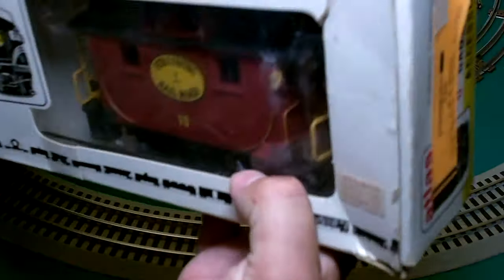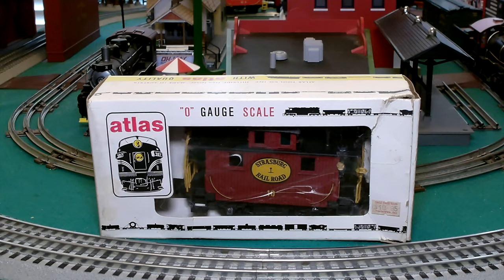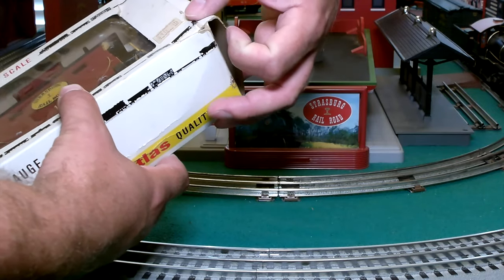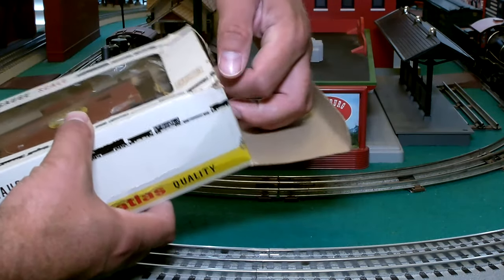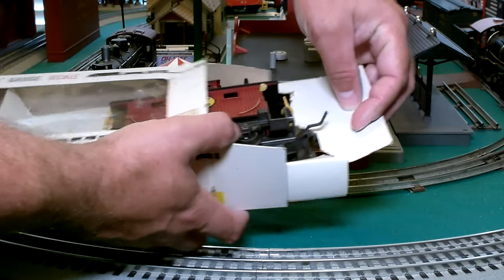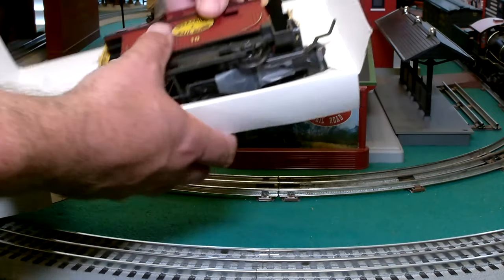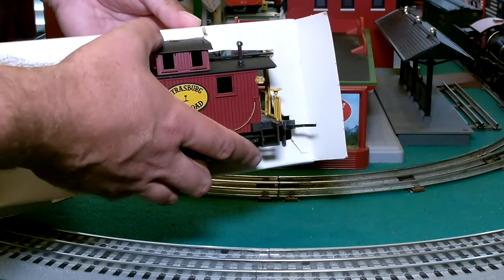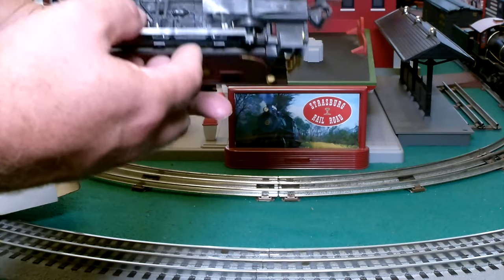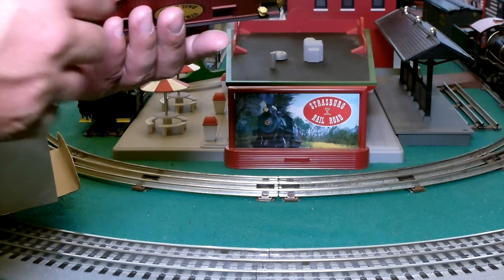Got some cool old tags on this box. Let's go ahead and gently take it out of this packaging. The box has seen better days but is still intact for the most part. Carefully removing the caboose. We've got some tape on the bottom — I hope that doesn't jiggle around.